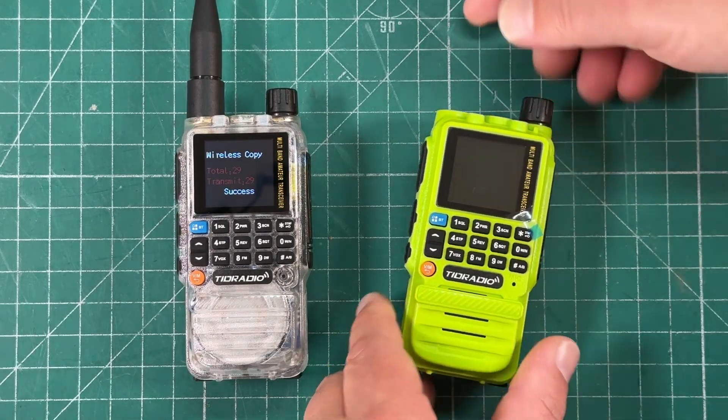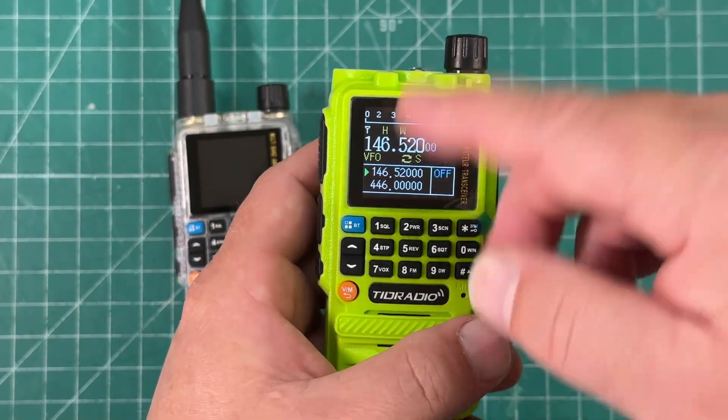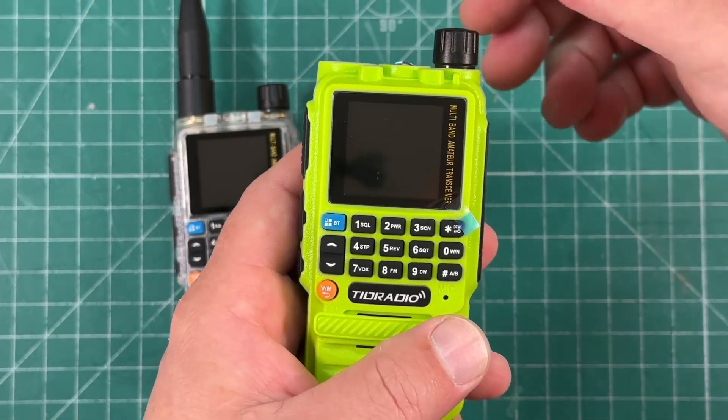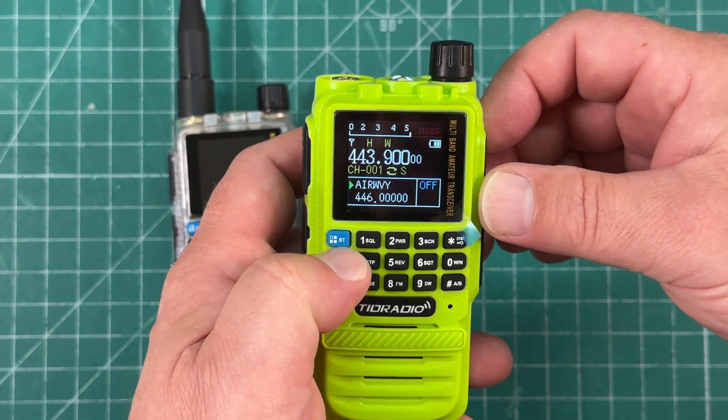Great success. Now we turn them off, turn this one back on. It says 'K&MRD ham radio' right there — it didn't say that before. And now we have all our memories.